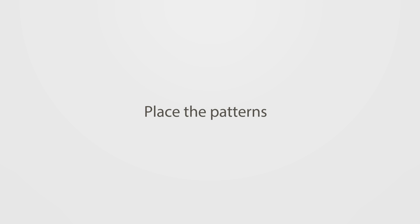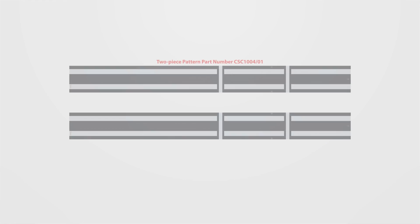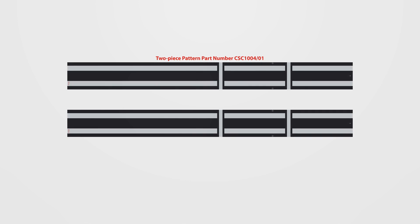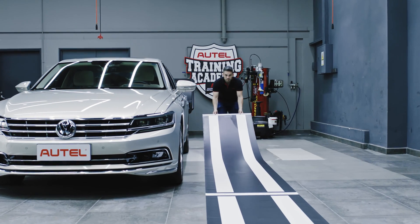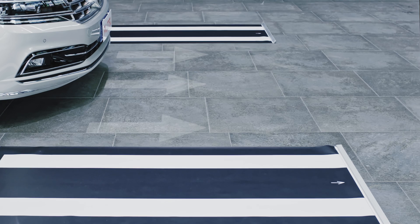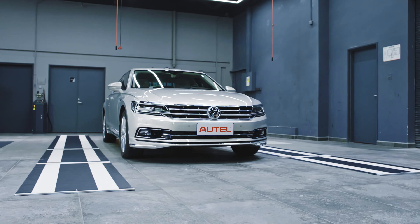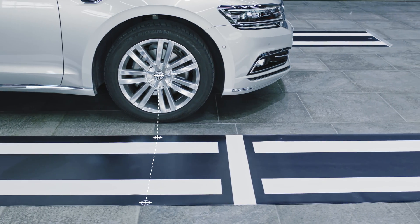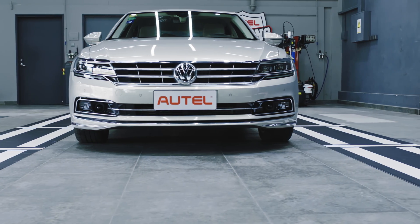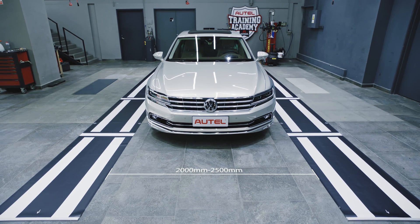Place the patterns. The following tools are required for the calibration of the AVM system: two-piece pattern, part number CSC1004-01, and a tape measure. Place the patterns on each side of the vehicle with the arrows marked on the pattern pointing to the front of the vehicle. Ensure each pattern lies flat on the ground. No light should reflect off the patterns. The cross line on the pattern should align with the center of the front wheel. The patterns on each side of the vehicle should be parallel with a distance of 2000 mm to 2500 mm between them.